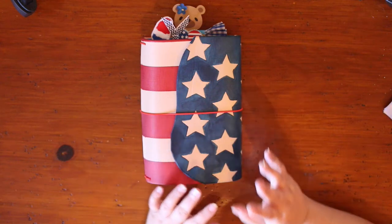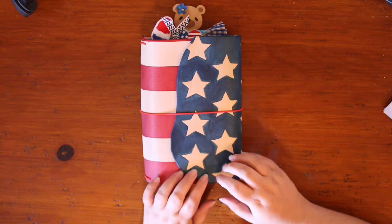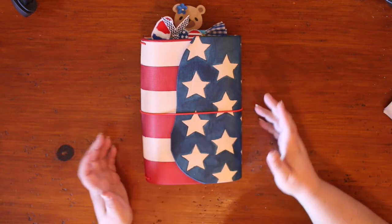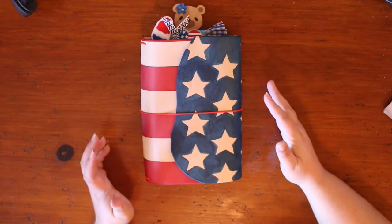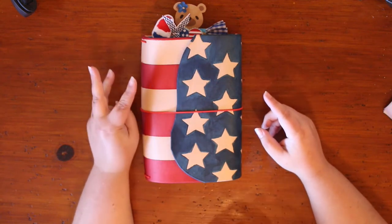Hey everybody, it's Mandy from the Leather Quill Shop and I wanted to do my One Book July setup video. One Book July was started by a group of gals who wanted to bring back the simplicity to planning. It was originally starting with one book, one pen, one month.